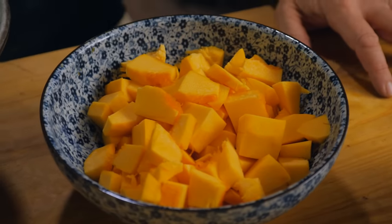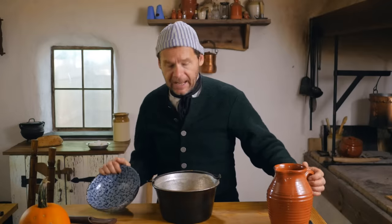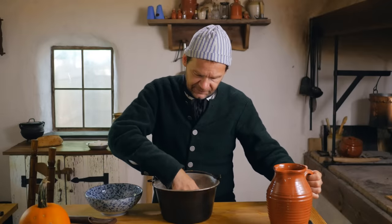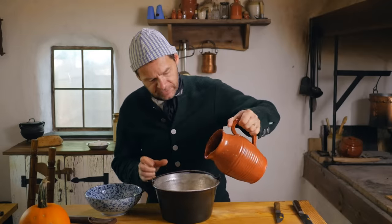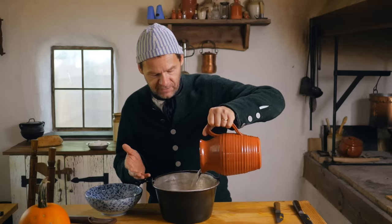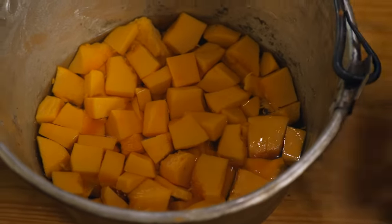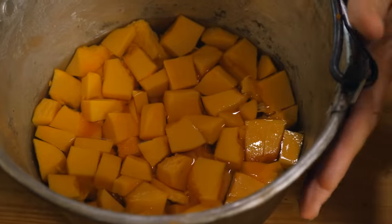There's our diced pumpkin pieces. I'm going to put these into our pot and add enough water — let's get these kind of flattened out. We don't want too much water; we don't want a soup that's too soupy. So we're going to add just enough water to cover these, and then put these on the fire to boil and get them down into that marmalade state.